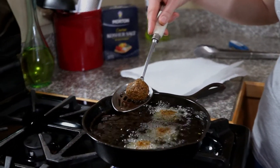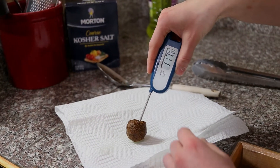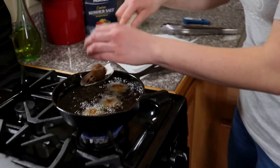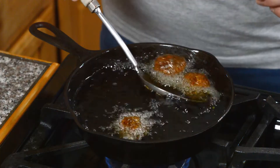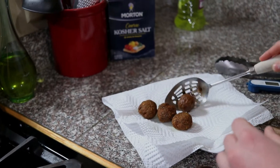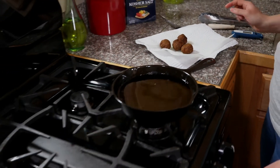Going to pull one up and check it — it has that nice crust on the outside. I'm going to pull one out and take the internal temperature. Just about 130, so let them go a little bit longer. Going to check the temp on another one — this one's about 170 which is perfect. Let's pull out the rest — right about 165. We'll kill the heat on that oil, let it cool, and let these rest for just a few minutes.